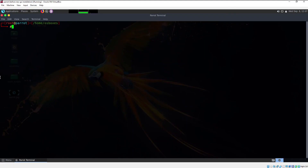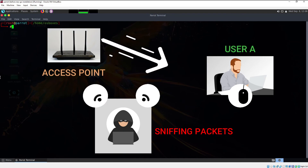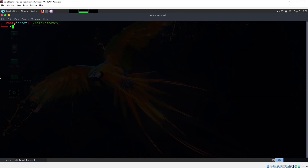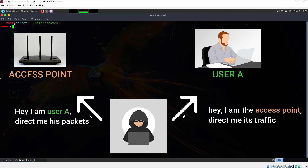Let's understand monitor mode and packet injection. Monitor mode enables us to sniff wireless traffic passing through the air without connecting to the Wi-Fi network — you can capture data packets without actually being connected. Packet injection is the process of forging or spoofing packets and sending them to the access point or victims with malicious intent. Packet injection is the most crucial part of Wi-Fi hacking as it does most of the heavy lifting.